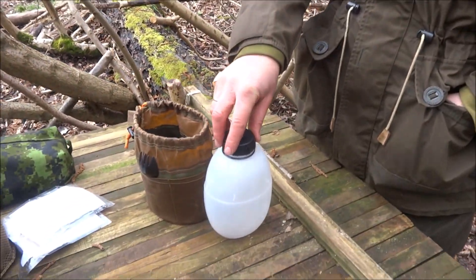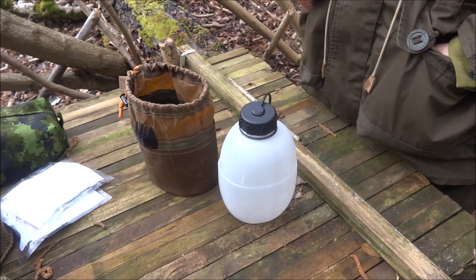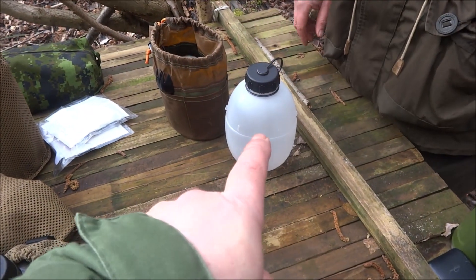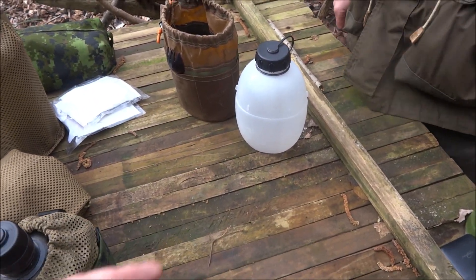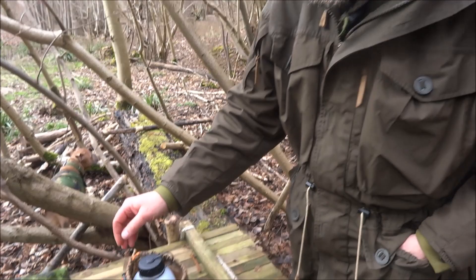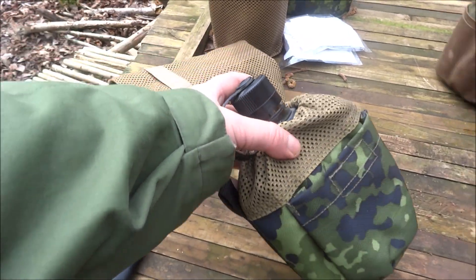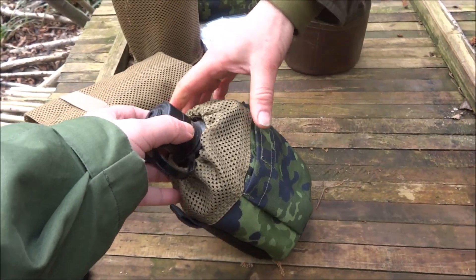We did a bit of a trade — ration packs or stuff like that in exchange for the water bottle pouch. I was actually really surprised that you remembered I wanted them. There are lots of things you don't remember, but every now and again you do remember certain things. People have been asking about them on the website but there are no more available — a lot of people love them.